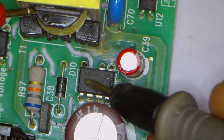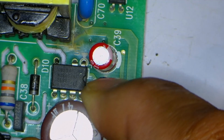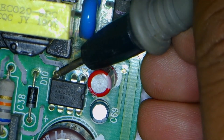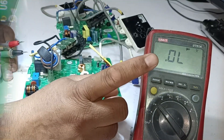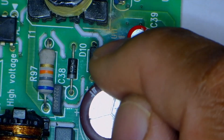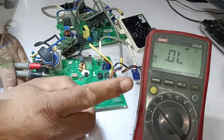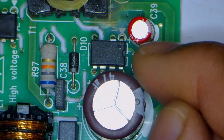However, replacing only the bridge rectifier will not eliminate the short circuit — the switching IC also needs to be replaced. Looking at the drain pin, we see that it appears blackened, indicating some damage has occurred. If the drain pin were not blackened, how would we determine if the switching IC is faulty? One way is to test it using a multimeter in diode mode, though this is not always a foolproof method because sometimes the IC appears fine on the meter but does not function properly in the circuit. Still, this method helps determine whether the short circuit is present inside the switching IC or elsewhere.